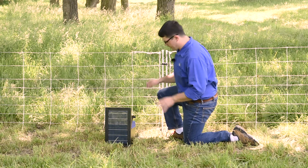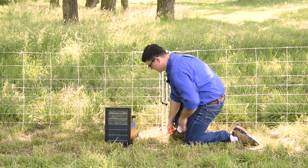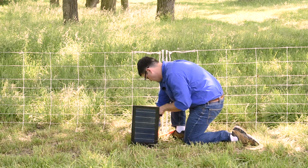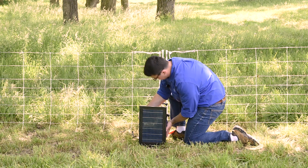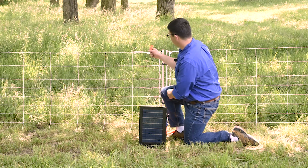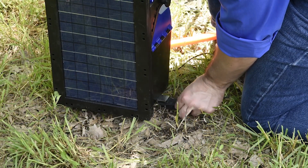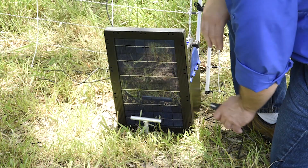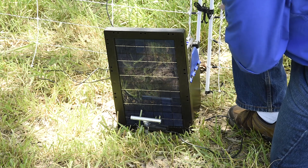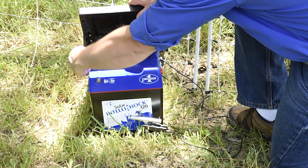To install your energizer at the fence, for the 30 and 60 units, insert your ground spike. Slide the unit over the spike — it will latch in place. Connect the fence lead to the fence and connect the ground lead to the ground spike. If using the Solar IntelliShock 120, insert your ground rod and attach your ground lead as shown. After that, adjust your energizer and panel to take advantage of the sun.